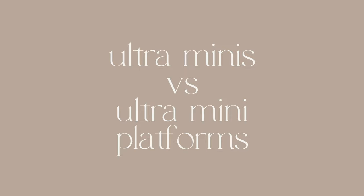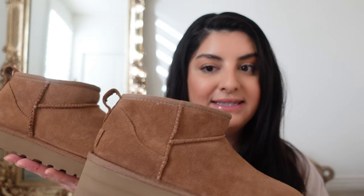Finding Uggs during fall is impossible because they sell out so quickly. Last year I didn't get any Uggs because they sold out. I purchased my Uggs in August, so I'm so excited for this video. I'm going to be comparing the Ugg Ultra Minis and the Ugg Ultra Mini platforms — just a quick side by side.